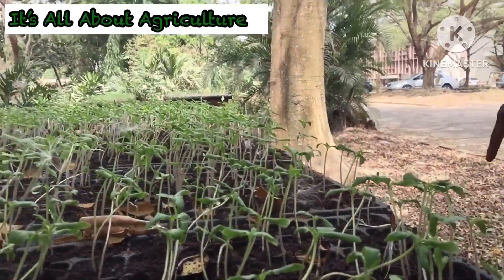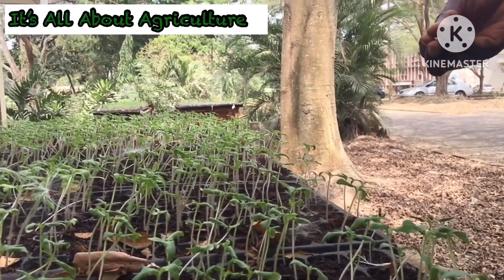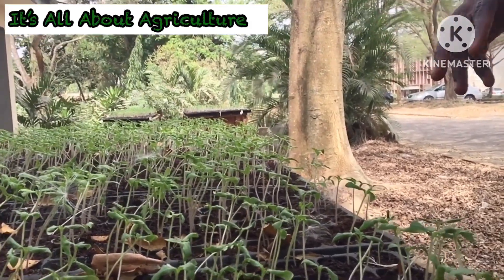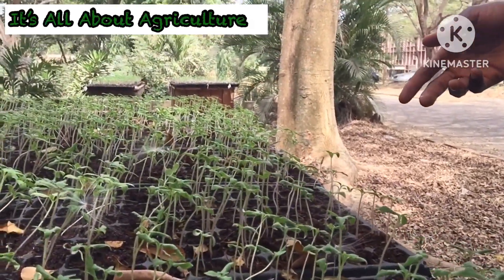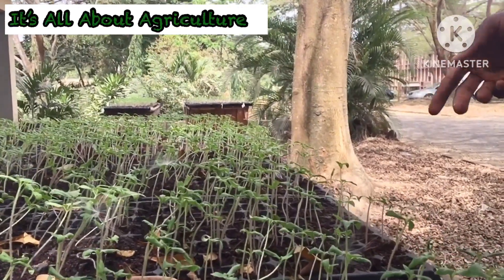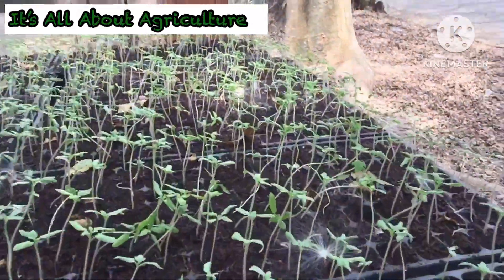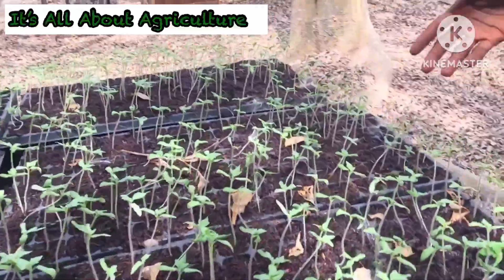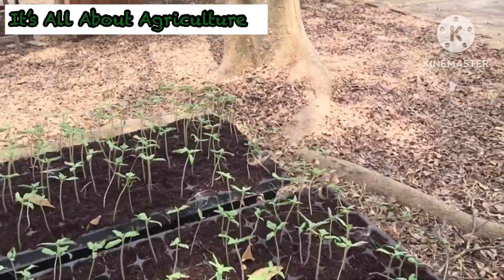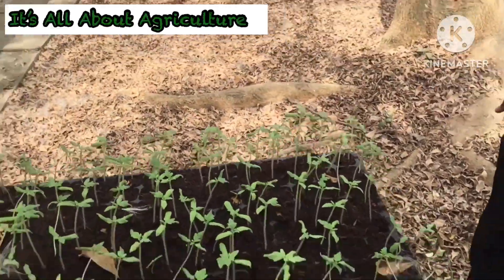The thing is called a seedling tray. Once you get your seedling tray, you get your coco peat — it can be a mixture of coco peat and some manure, or if possible you can use only coco peat alone. The coco peat is called media, so this is not soil. You put the coco peat in your nursery tray.